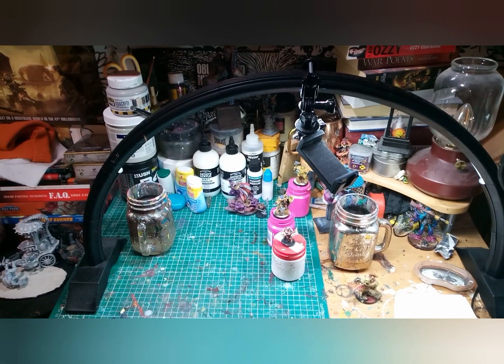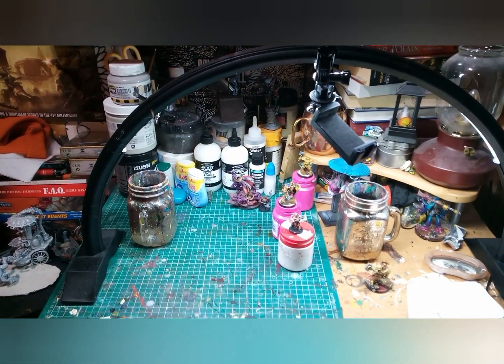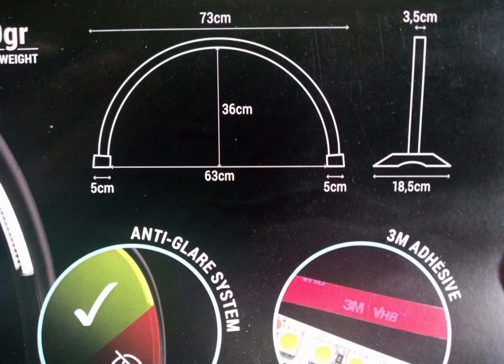This is how it looks built on my desk — as you can see, it's not too big and it'll fit on quite a small hobby space. Here are the dimensions if you want to take note; I'll put them in the description.